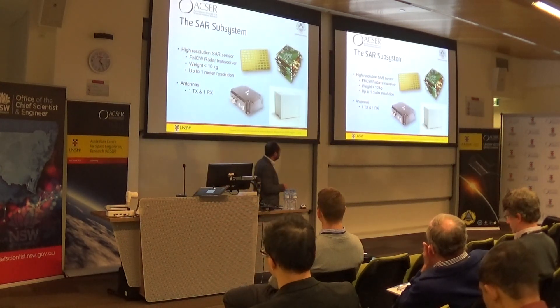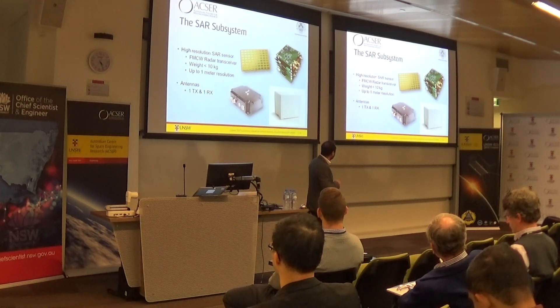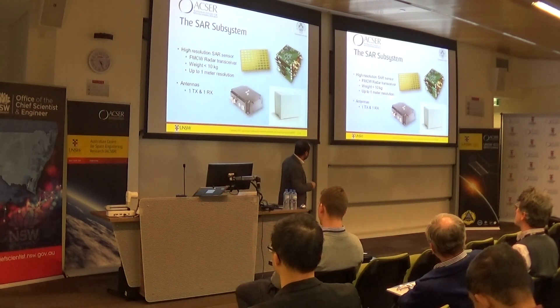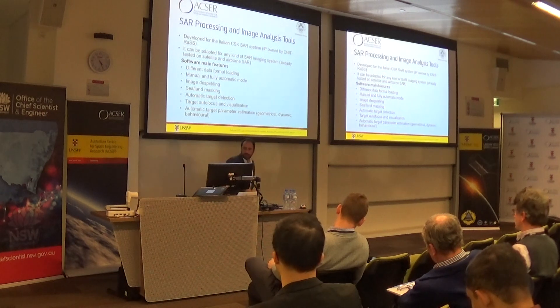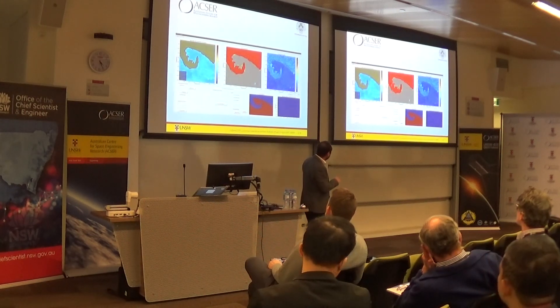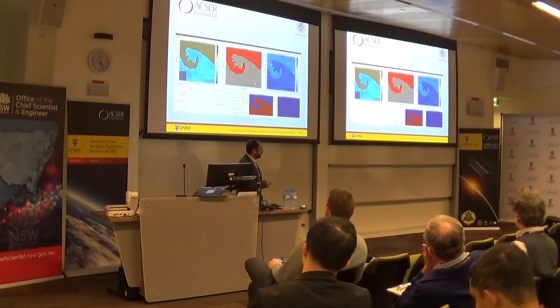The SAR subsystem is from the University of Pisa. Here's a picture of it — it's an FMCW radar receiver. It's under 10 kilograms; the goal is to get it down to about 5 or 6 kilograms, which fits within our weight budget, with up to 1 meter resolution. This is the software tool for generating the images — it actually has an image of Pisa. I won't talk too much about it — this is the Italian team's work.